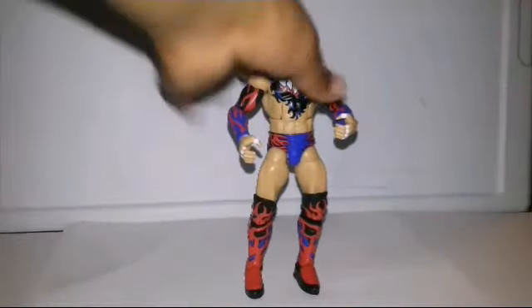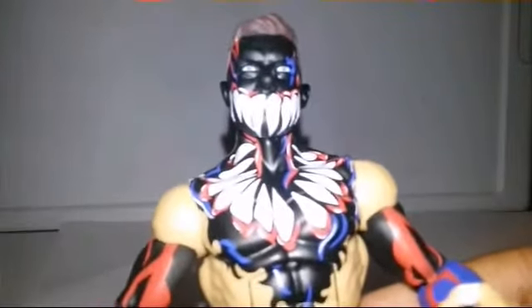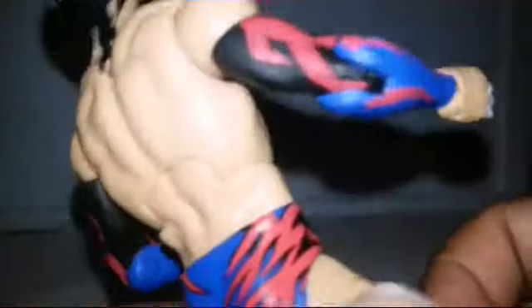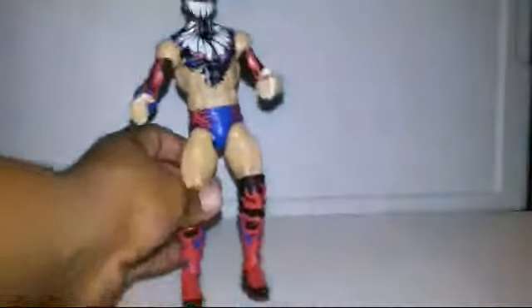This Finn Balor figure — I'm telling you — this is probably my favorite figure. The reason why I say that is because my favorite color is blue, and I think they nailed it. I like how it looks kind of like Spider-Man, but it's not really Spider-Man. There's the back. I like how there's also the detail in his head going down a little bit.